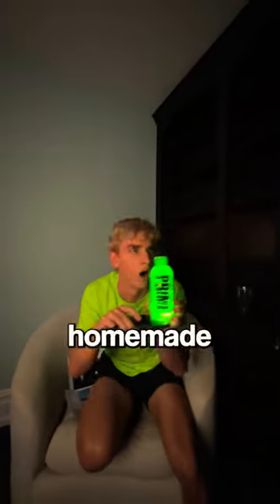All you gotta do is grab your phone, unlock it, turn the flashlight on, and then stick it on a Prime drink. And voila, there you have it — a homemade Prime drink flashlight.